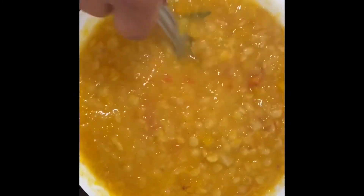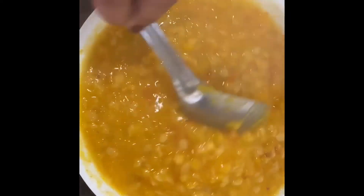If you like a thin consistency, go ahead and add a little more water. At home we don't eat thin dal — we prefer it very thick.